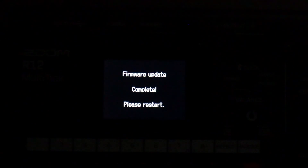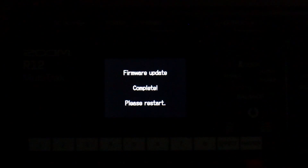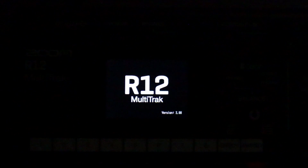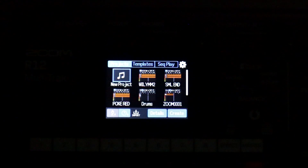The screen displays: firmware update complete, please restart one more time. So we shut off the device and then turn it on one more time. You'll notice that it says version 2.0 at the bottom when the R12 boots up.